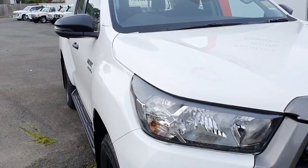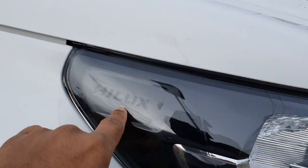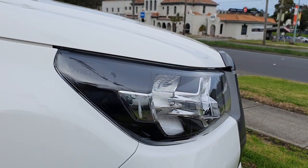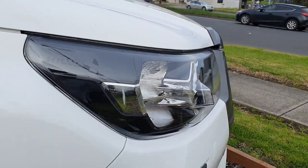Towards the front, we've got standard halogen headlights. You can also see that you've got the Hilux logo embossed onto the side of the headlight there - it's a nice little detail. Stepping back a little, you can see it's nicely blacked out inside the headlight, which looks nice, and you can see you've got little bits of chrome as well.